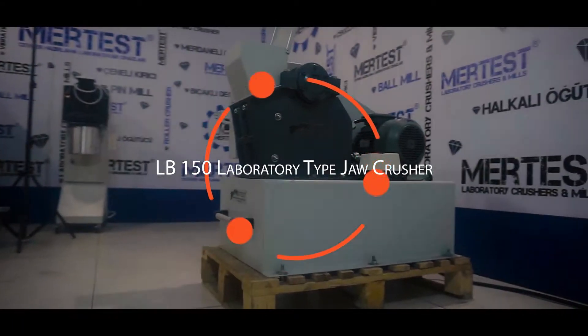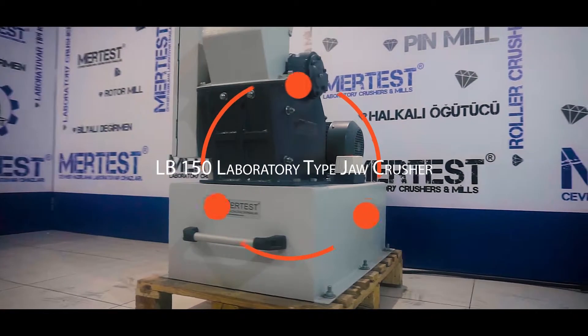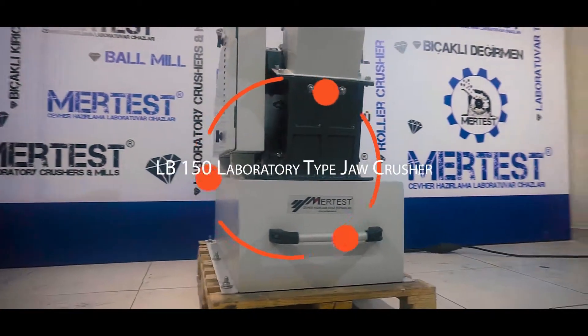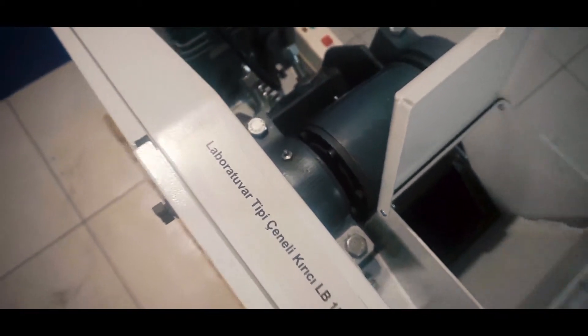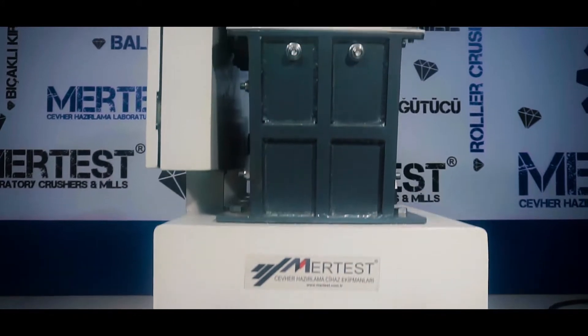LB150 laboratory type jaw crusher is the machine which is used for breaking very hard material into a certain grain size, like minerals, chemicals, glass, and etc. It is a preferred type of crusher for the first crushing process.